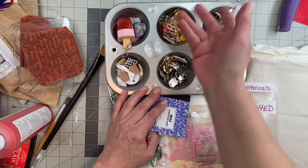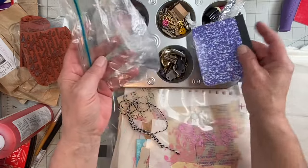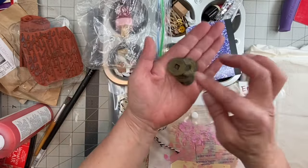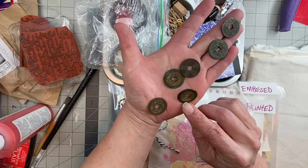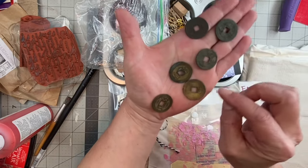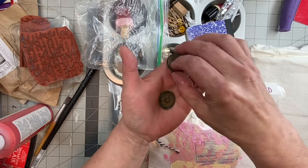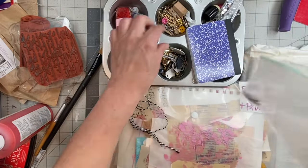I have some glitter I have yet to open, and I've added my own stuff I've been working with. Oh, I forgot — I have these little old coins from Japan that I used to collect when I went thrifting. Aren't they cool? I'll have to use them in my work one day. They're not worth anything in American dollars, but I just wanted to share them with you.